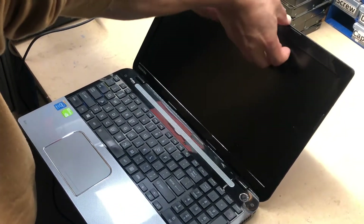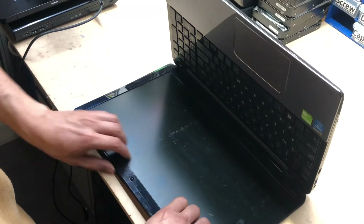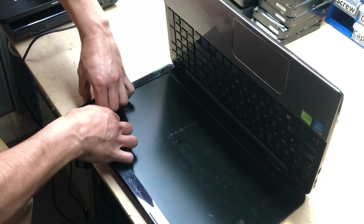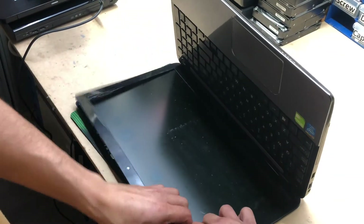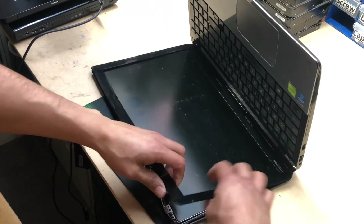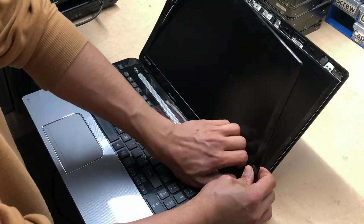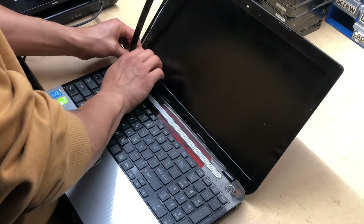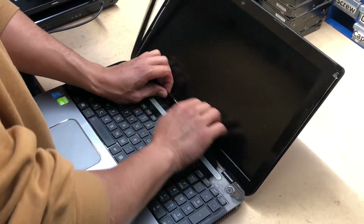Get your fingers under the bezel and slowly pry it outward at a 90-degree angle. You can use a prying tool but you don't really need to, to be honest, because there's no glue — it's basically clips holding the bezel in place with the screen assembly. So slowly pry it open and they easily come off. You do need to put a bit of pressure, so confidently go ahead and do that. Don't shy away because they do need a bit of force to come off.